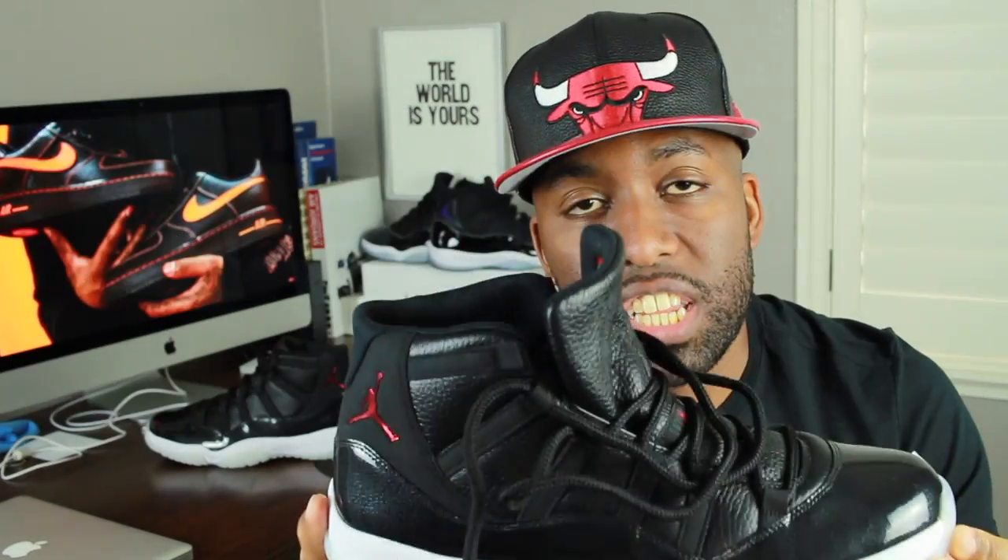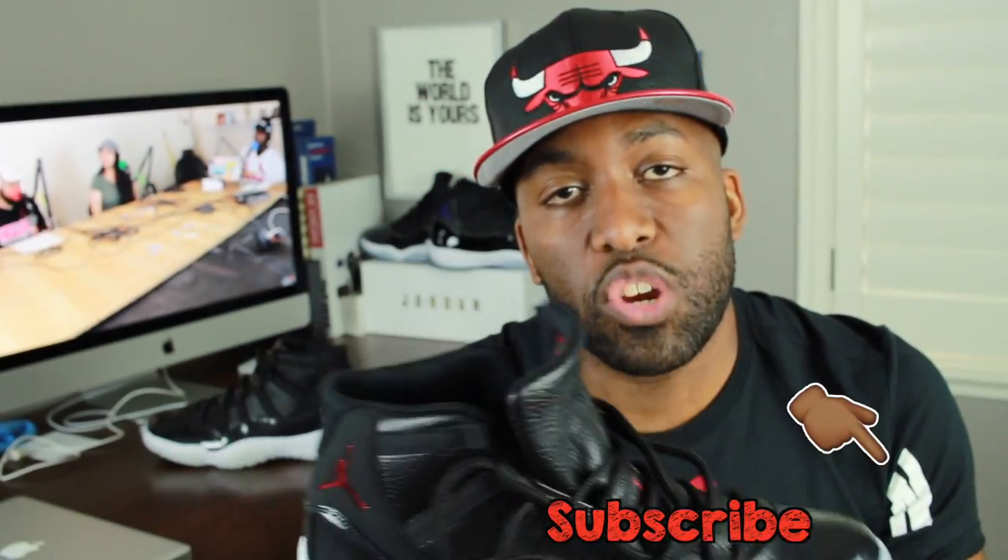Pricing wise for this sneaker, it ran for $220 today and also back in the day. And I know that caused a lot of people not to purchase the shoe due to the increase in the cost of Jordans.